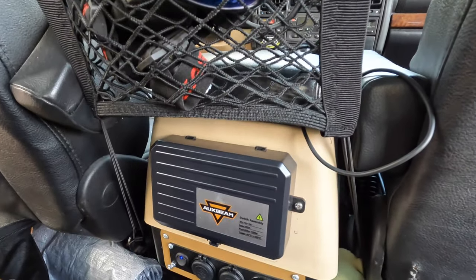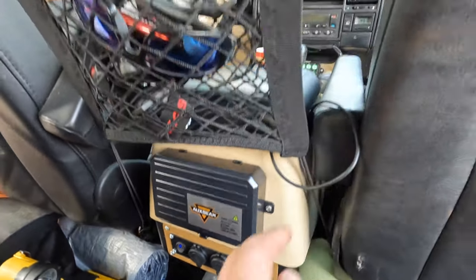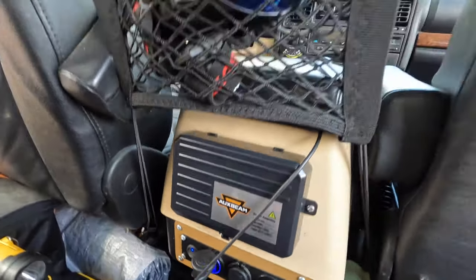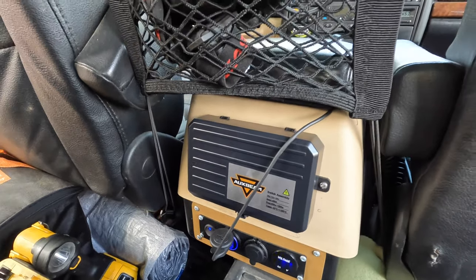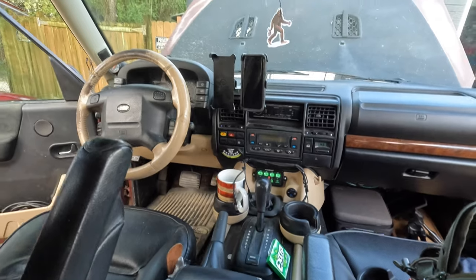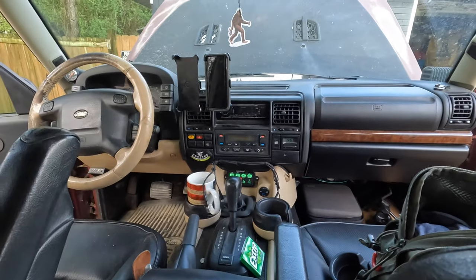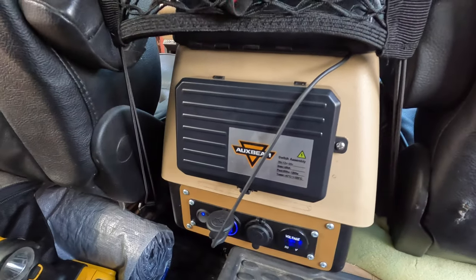This first camping trip coming up is going to be the test to see if it's exactly how I want it, but I'm really happy with it so far. For example, my GoPro charger is in the center console so all I have to do is plug that in and my GoPro batteries are charging all the time - something I always struggle with. Even with a dual USB up front trying to charge both phones, I was always having to switch back and forth, so this is going to work out much better.